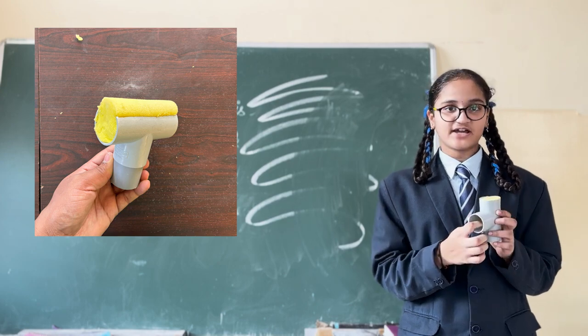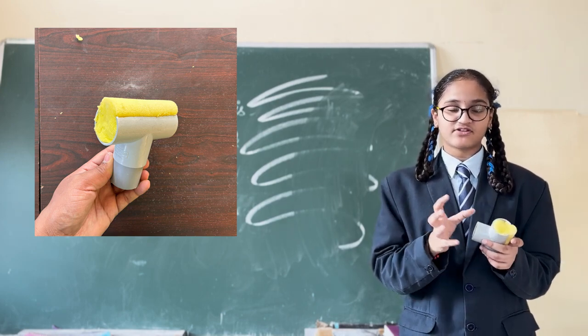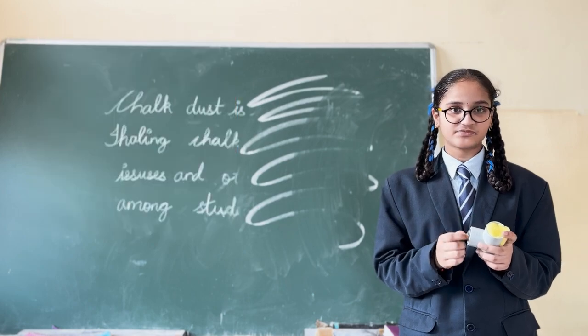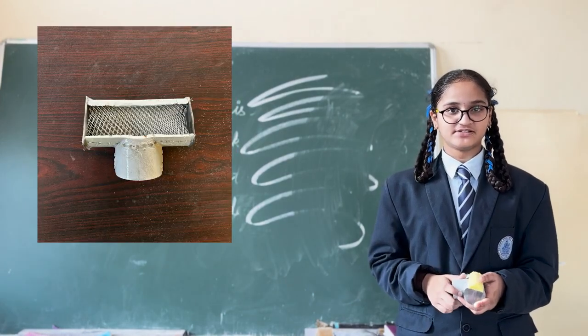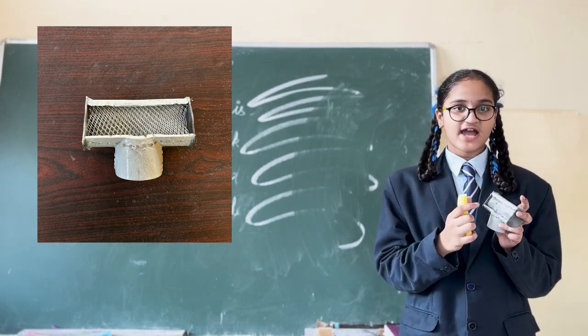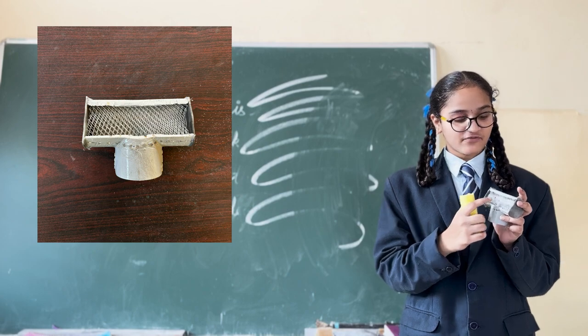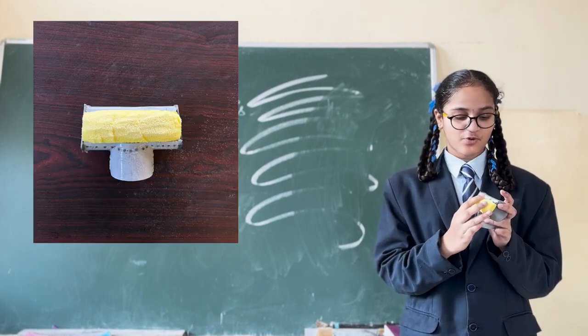Here I have cut it in a shape where I can place a sponge inside. I have made a hole for the sponge which helps to drag the chalk dust easily. I have made one more head that has a mesh and a sponge — cut in a shape where I can place a mesh inside and on top of that, the sponge.